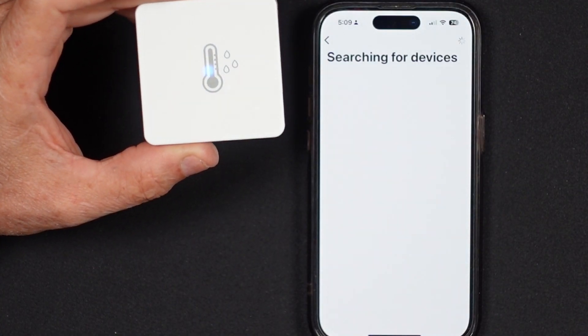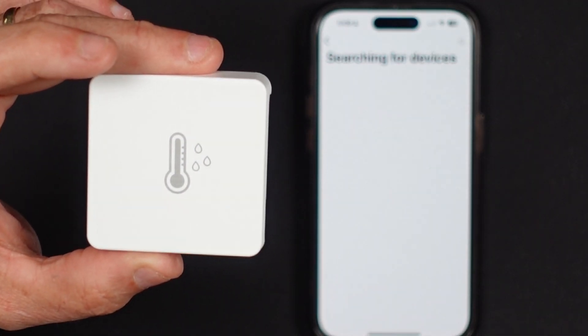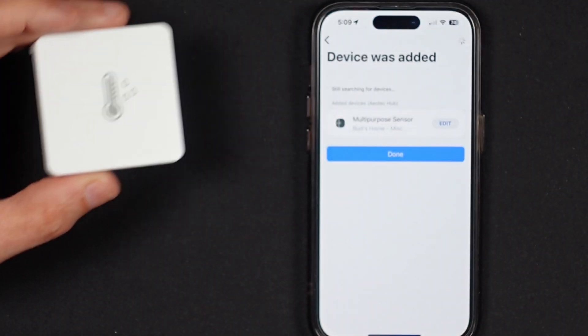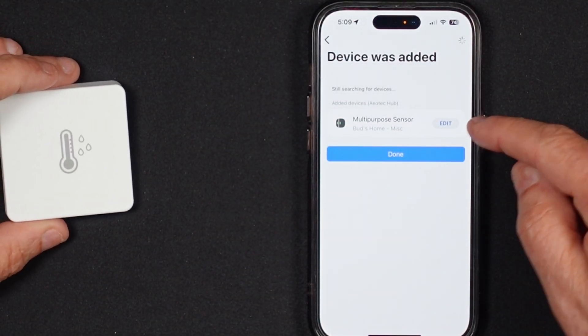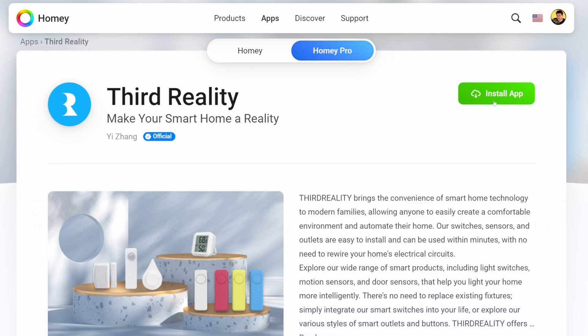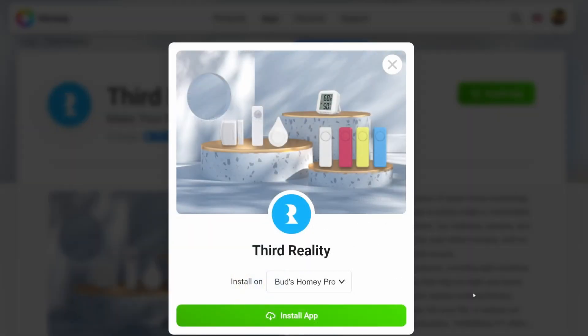I attempted to pair both sensors with SmartThings and Homey Pro, and the sensors were easily discovered by both smart hubs. However, there is important information to know to help ensure smooth installation. Before beginning installation on the Homey Hub, you must access and download the 3rd Reality app from Homey's official app store. Otherwise, the sensors will be paired as Zigbee Things and will not function properly.